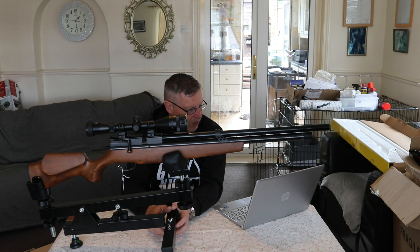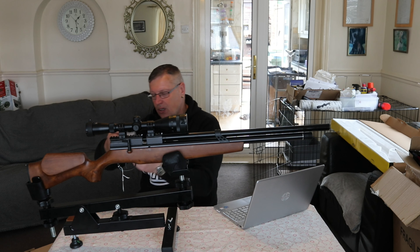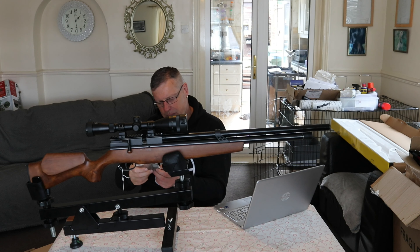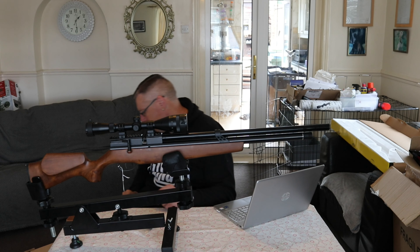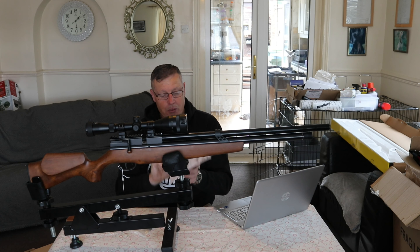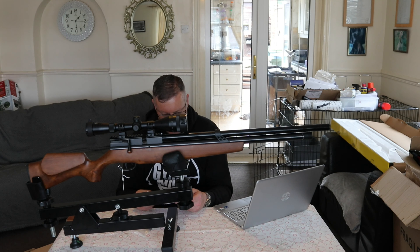Other things I can tell you about what's inside the box: one single magazine, one single shot tray, a couple of Allen keys, and I think the other item in there is like a pressure gauge - you know, the air release piece. Also obviously you'll get your manual in there. Hopefully there's more information in there that can help me out.